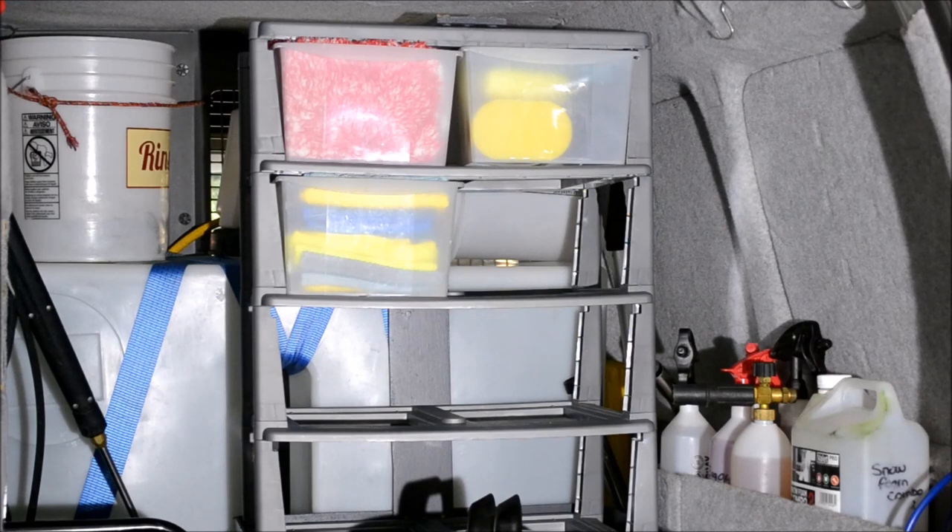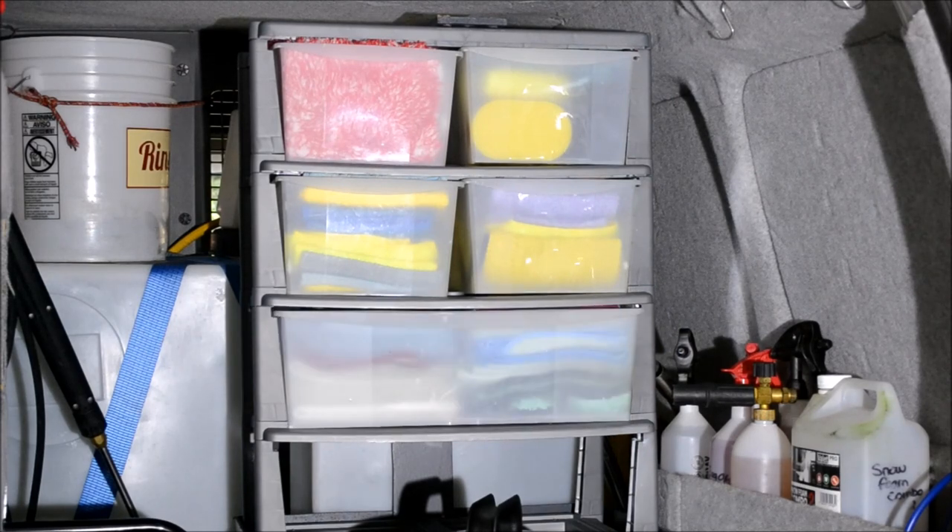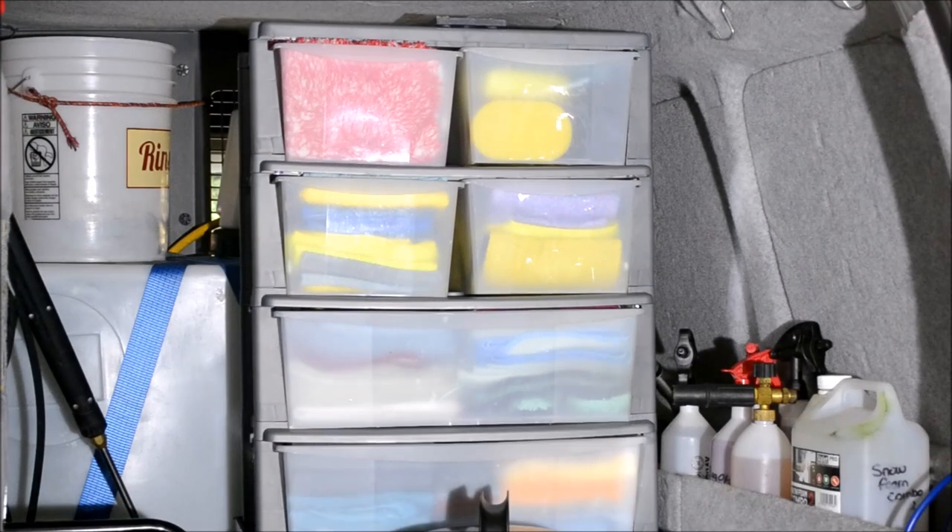Grade 2 are general purpose cleaning. Grade 3 are for the heavy duties. Often a towel will start as grade 1 and, as it becomes used, it will go down through the ranks before being finished off with a hefty cleaning duty.